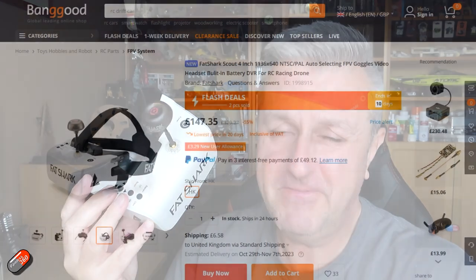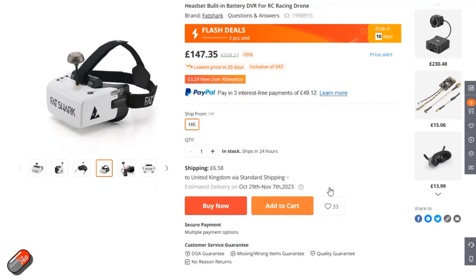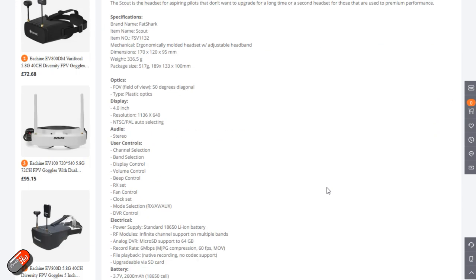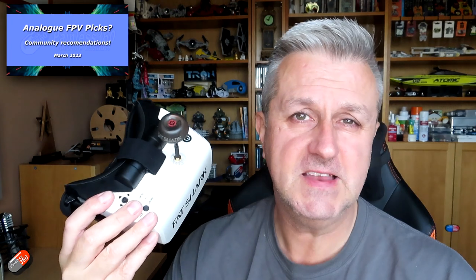The reason I'm making this particular video is that I've just spotted and ordered these from Banggood for £148. That's less than the cost of an Avatar air-side unit for something like Walksnail or a DJI O3 air unit — you can get a full set of goggles. A while ago I did a video asking the community for their kit picks for cheap FPV analog goggles, and there weren't any really great choices.